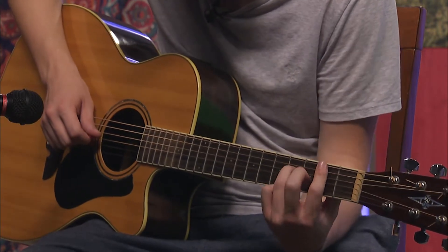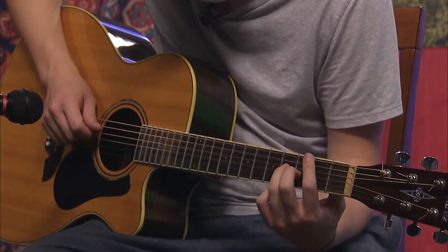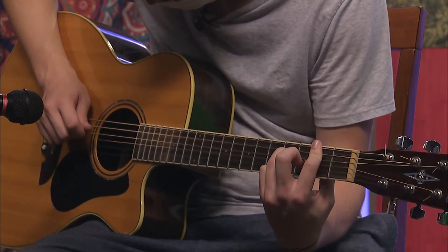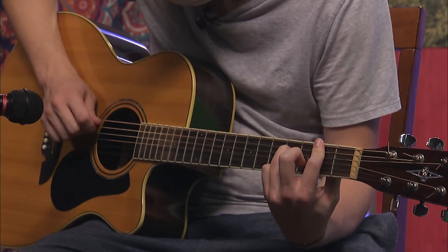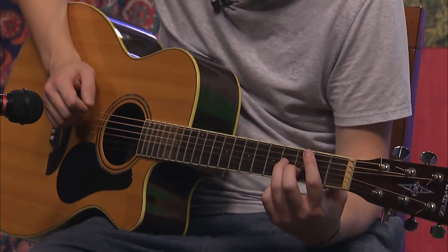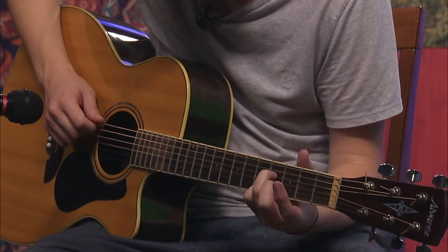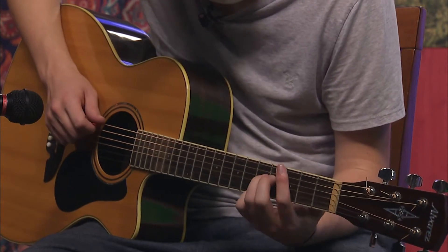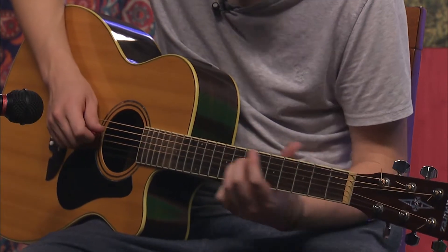Then it's going to go down to open G, and then back to D, A, D. After that, you're going to take your pointer off and just play E, A, D, G, D like that.